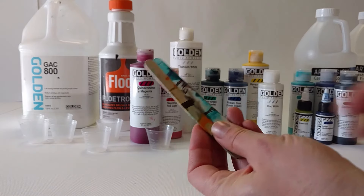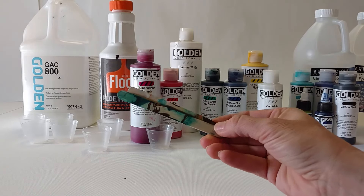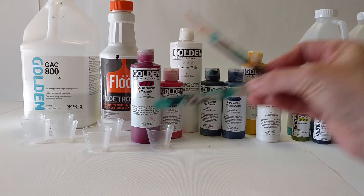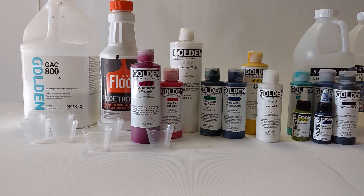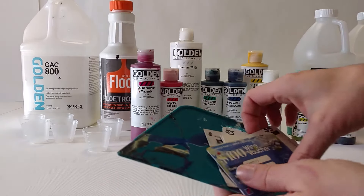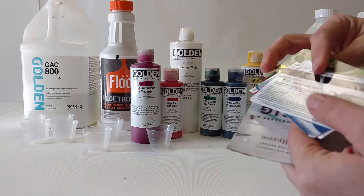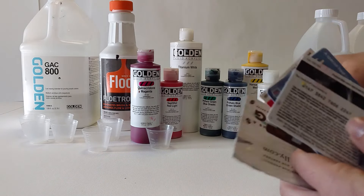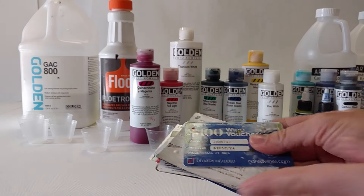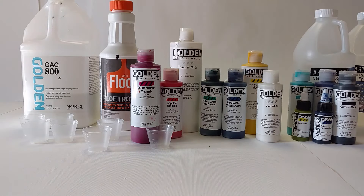I also bought a box of about a thousand popsicle sticks — craft sticks — off of Amazon, and they've been really helpful as well. I use old used-up gift cards and business cards for swiping because they're soft and flexible, so you're not risking pushing down to the substrate.